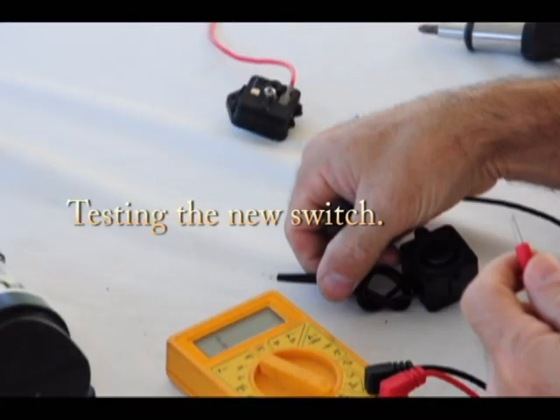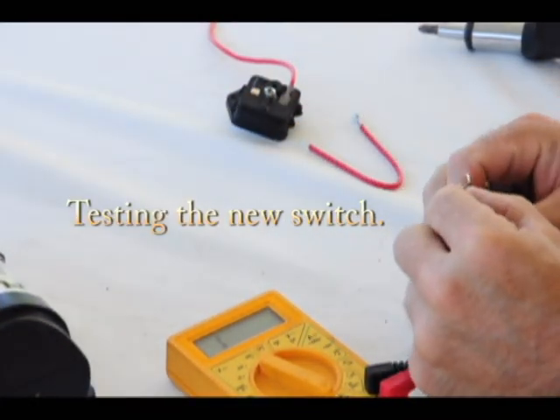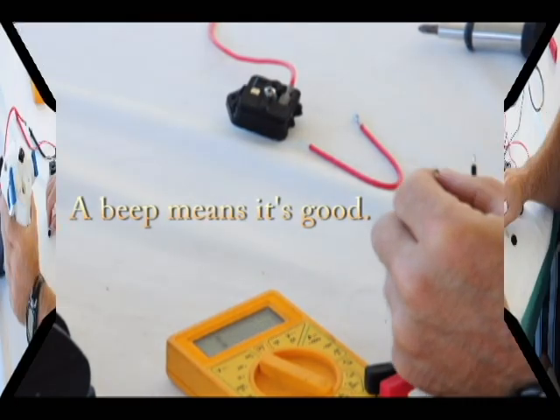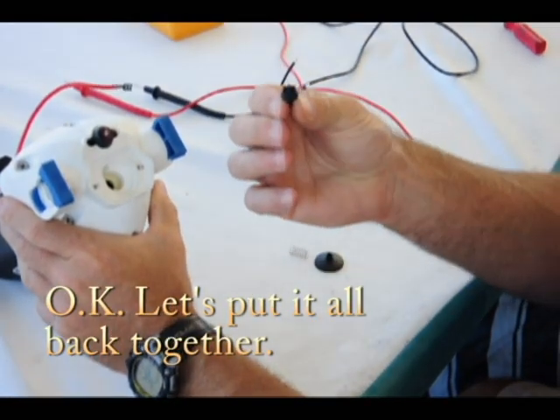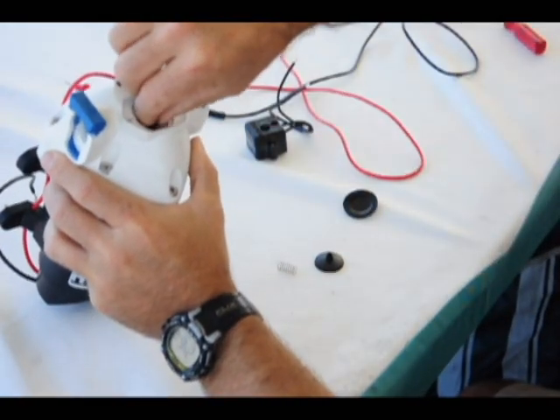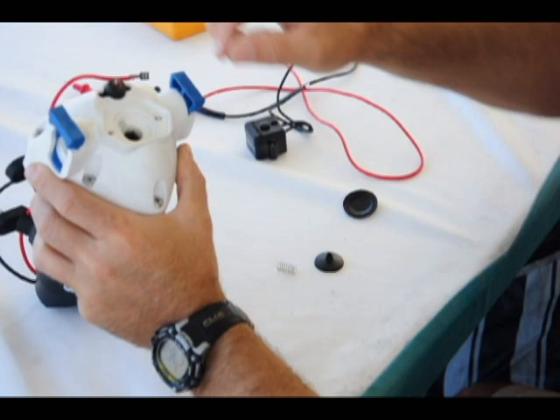We'll check the continuity on the new switch and it's a buzzer — good switch. This little plunger piece here goes down first, then the spring.